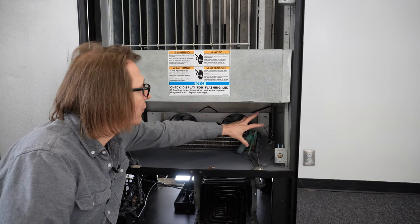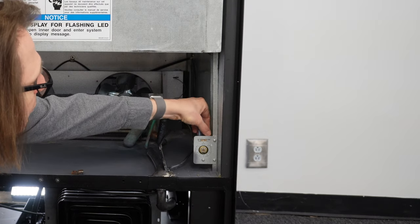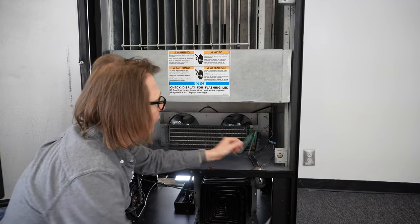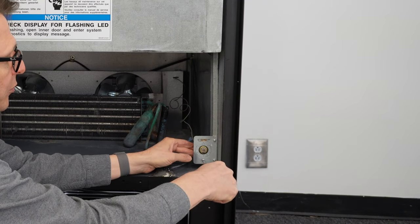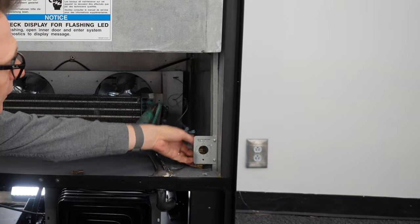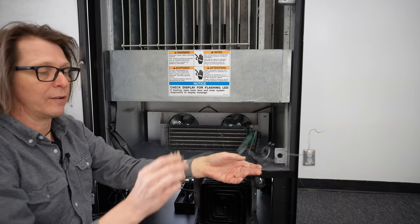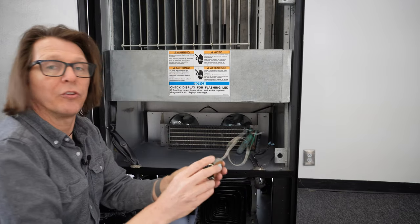Now I need to remove the thermostat from the machine. With the machine unplugged, I'm going to remove the plugs that go onto the top of the thermostat. Now it's unplugged. I'm going to take my Phillips head screwdriver and remove the actual screw holding the thermostat. That comes out, and then I'll reach in and pull the capillary tube out the back. Here is the old thermostat and now I'm going to install the new one.